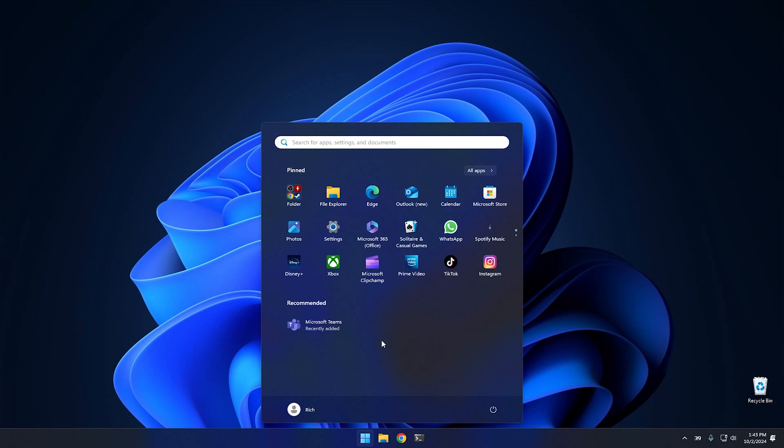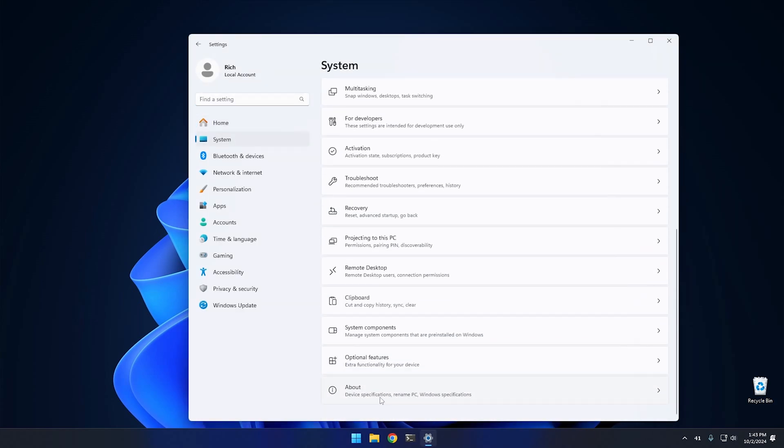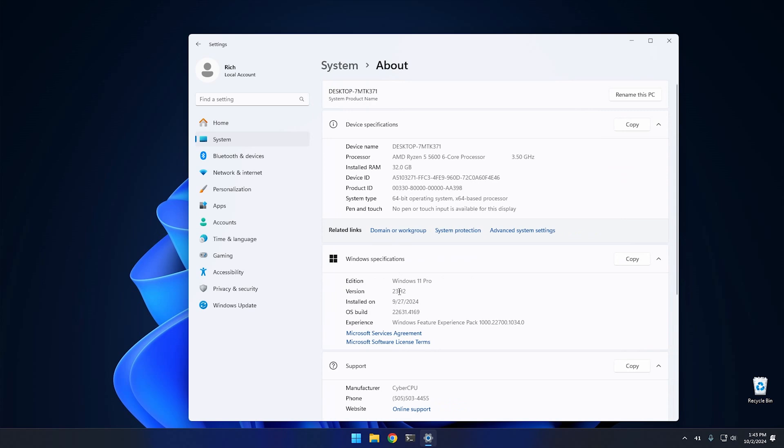Here we are back in Windows 11. Going into Settings, then System, and scrolling down to About — as you can see we're still running 23H2, the exact same build as before, except it's kind of new. It has a new operating system but has all the same applications and settings that I had before.